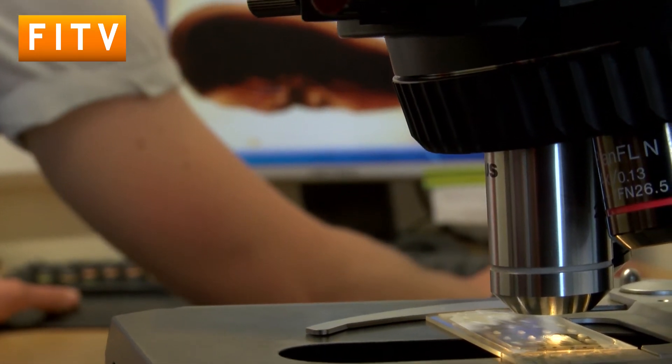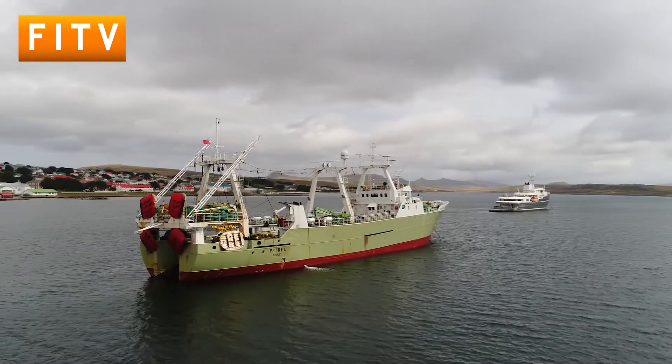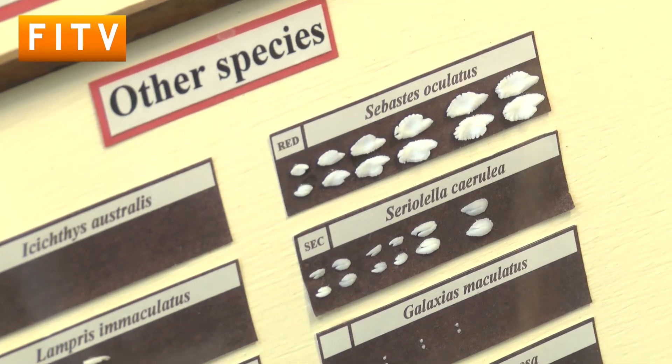Knowing the ages of a fish is important because we use them for our stock assessment models. It gives us an indication of whether we're overfishing a certain stock or just whether we're fishing sustainably. My project is looking at the factors that contributed to the decline of the southern blue whiting fishery here in the Falklands. It looks like they've misinterpreted the first annual ring, which means all the fish ages we have aren't accurate. Part of my project is going through historical otoliths, re-aging them to see if there's any factor I can apply to determine the new, accurate ages.